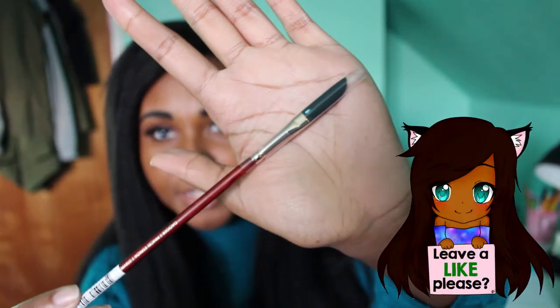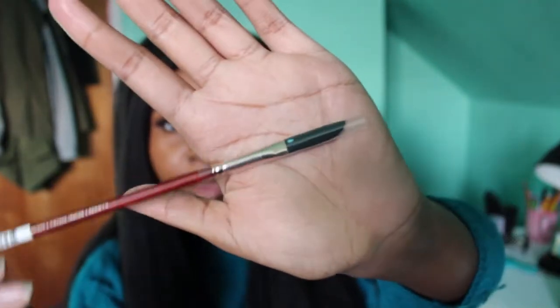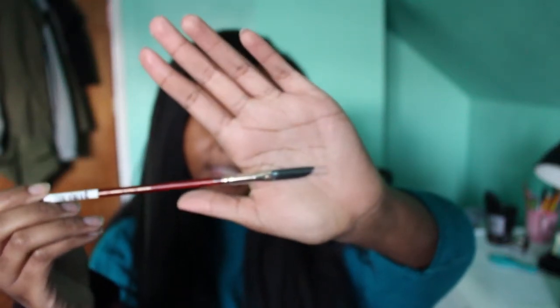And then the last thing I got was this Princeton Neptune one-fourth dagger brush. Yeah, this is what it looks like. I don't want to take off the little cap thing, but it's like a dagger shape and one-fourth is the size. That's pretty cool - a new watercolor brush.